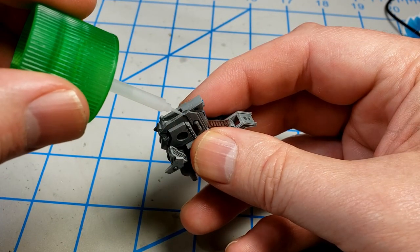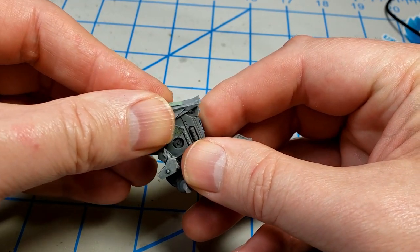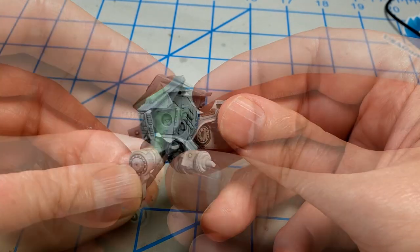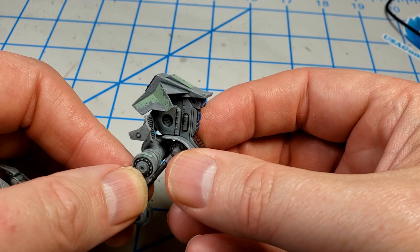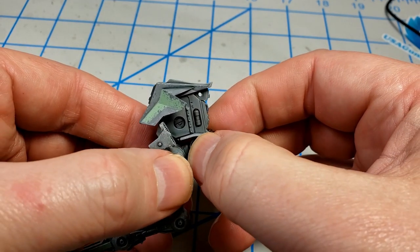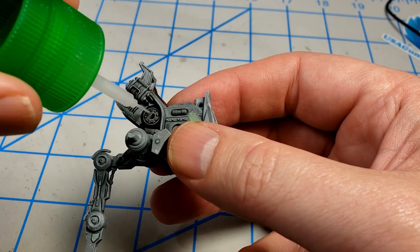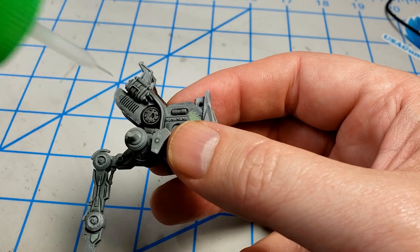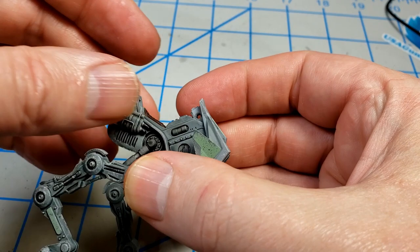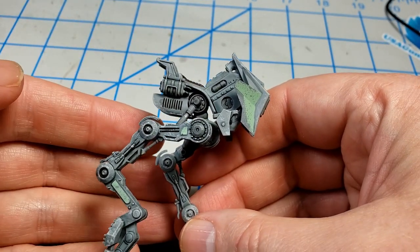I was ready to start gluing things together. Using Tamiya Extra Thin Cement, I glued on that front armor plate and it just slides right into place. Then I glued on the legs. This actually took a couple of attempts because I just was not able to see what I was doing. They fit perfectly, but you have to get the pegs lined up just right for everything to go in. But once I got it lined up just right, it popped right into place without any problems at all. And it's looking like a walker — I like the look of this little thing.